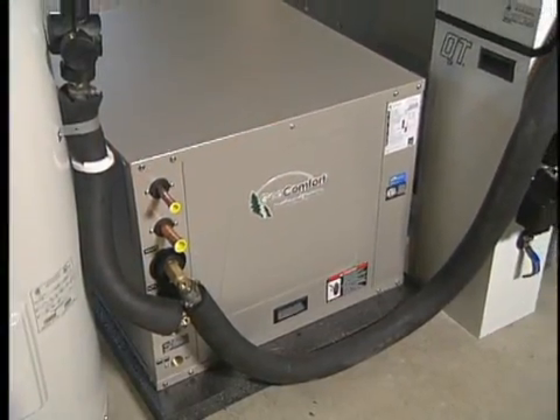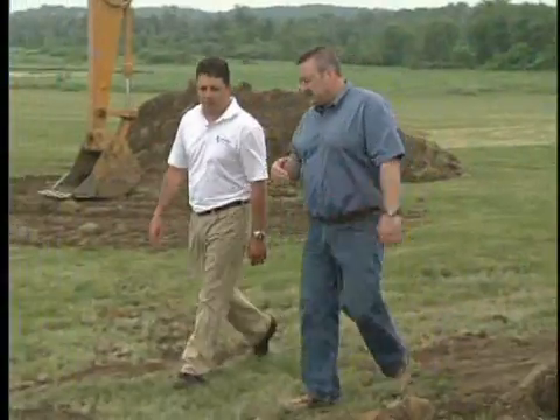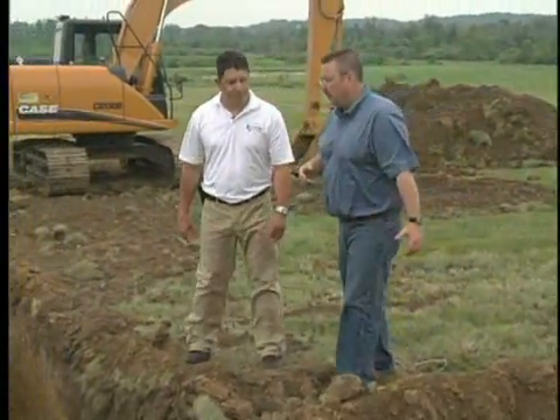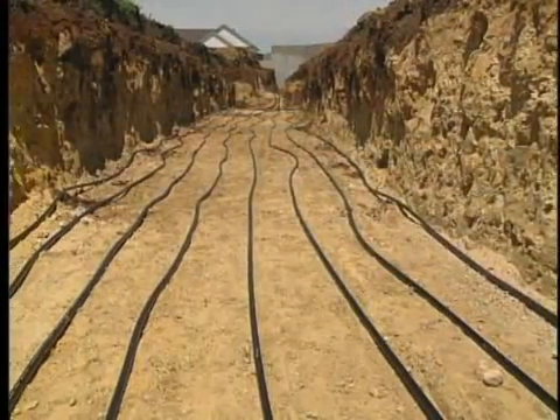In our last segment, we discussed the theory behind geothermal technology. Now let's continue with Brian Erlob from Geocomfort, who explains more about geothermal looping options.